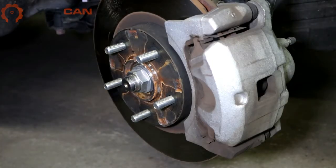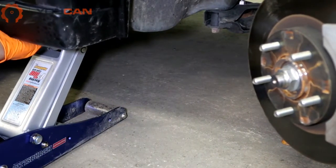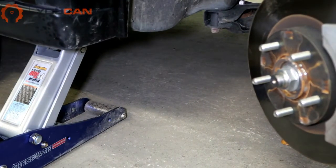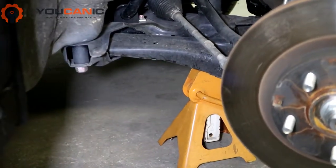The first thing you will do is jack up the vehicle and secure it. We have the jack point right here. We have jacked up the vehicle and are also supporting it with a jack stand under the frame — you can see it right there.